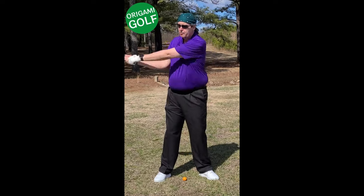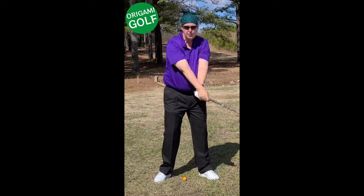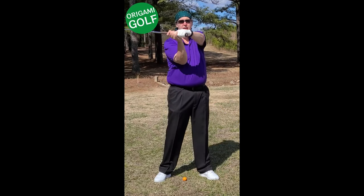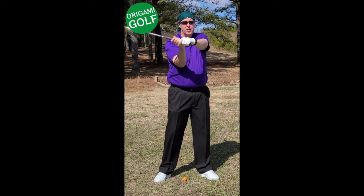The golf swing is just back and forth. Notice what happens — the arms come up and they fold right at the top. This is that folded position I teach all the time.